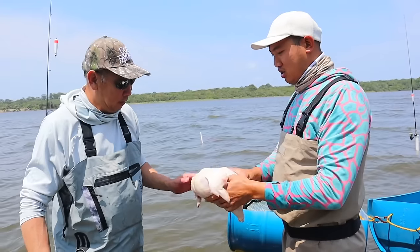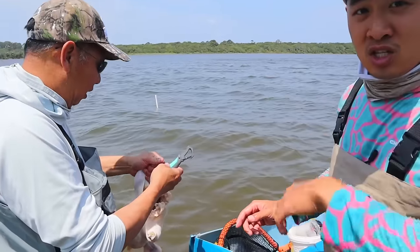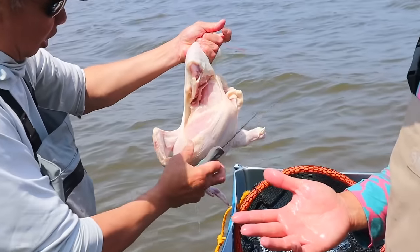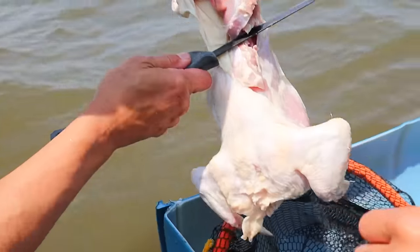Let's cut this guy up. Hold the chicken. Chicken is always a great bait for crabs. Sometimes you don't have access to fresh fish — they also like fresh fish — but today we're going to be using chicken on a string to catch crabs.